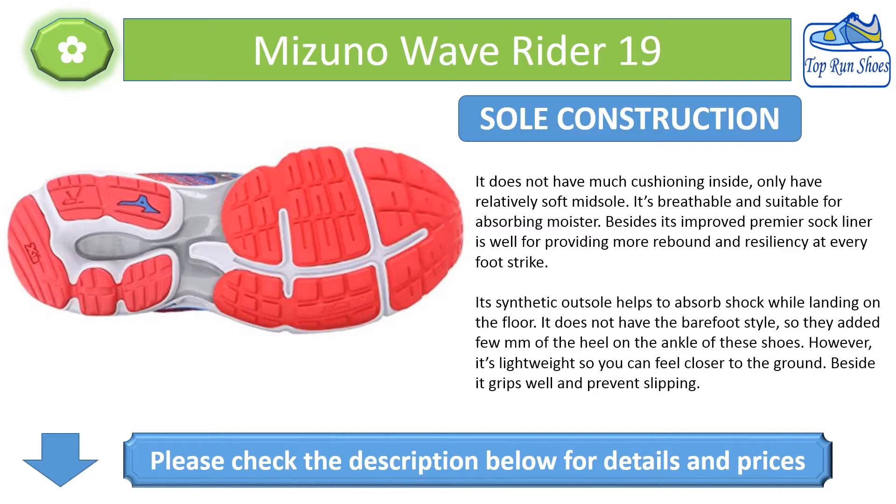It does not have the barefoot style, so they added a film at the heel and ankle of the shoe. However, it's lightweight so you can feel closer to the ground. It also grips well and prevents slipping.